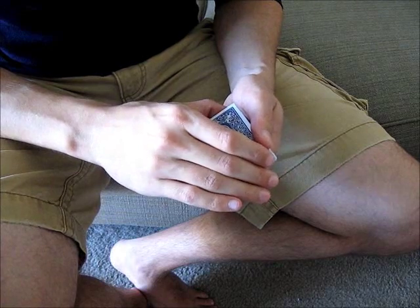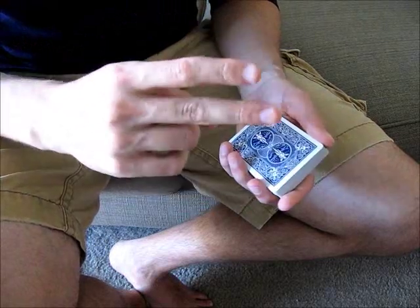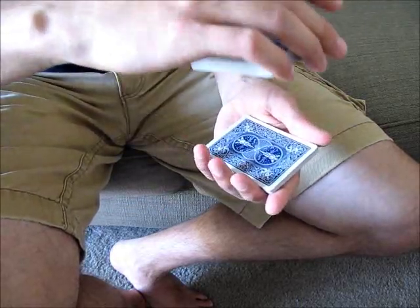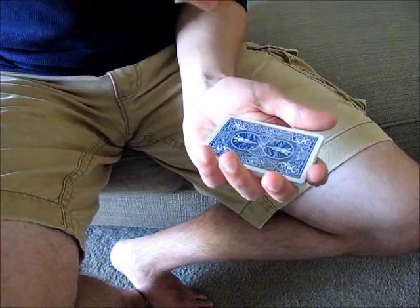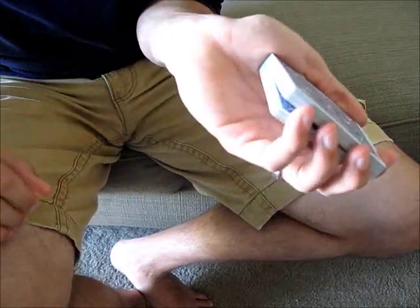Once you have the grip right, you need to be able to hold a separation between the top packet and the bottom packet so that you can perform the move. There are two main ways to do this. The first is to use a pinky break. The second is to use an in-jog. To do a pinky break, maybe you have a card you want to control. You just place the top packet over top of the bottom packet, but as you do this, you insert the fleshy part of this pinky in between the two packets, holding a division just like that. And then from the front, hopefully that won't be visible.